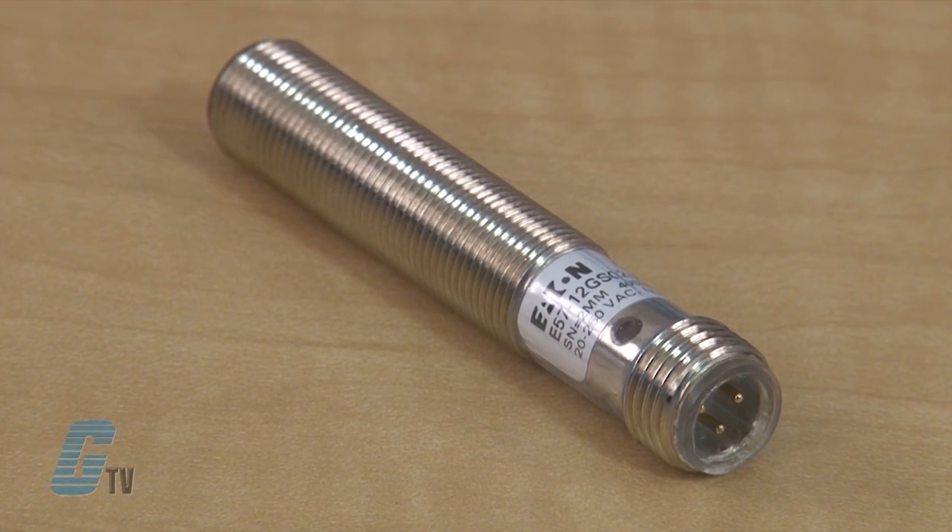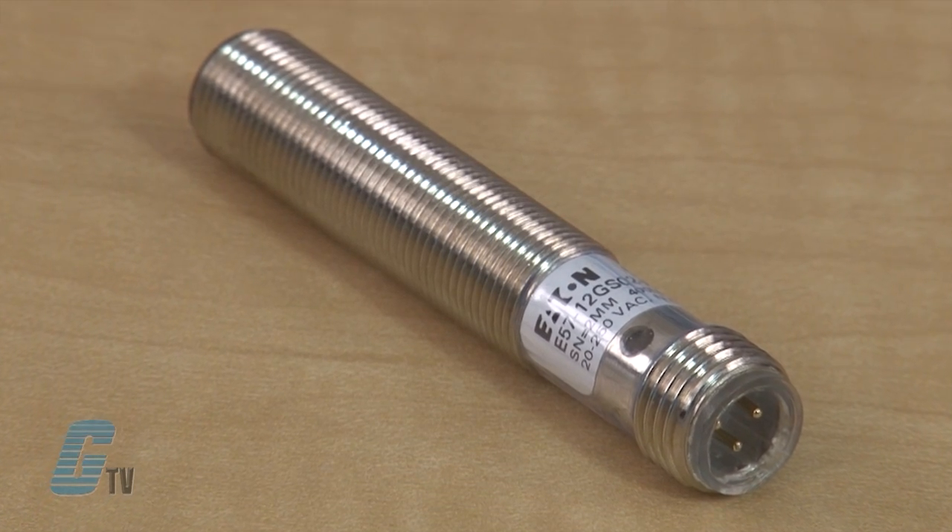They come in stainless steel housing and have a strong resistance to environmental factors with NEMA ratings of 4, 4X, 6, 6P, 12, and 13. They are CE approved as well.